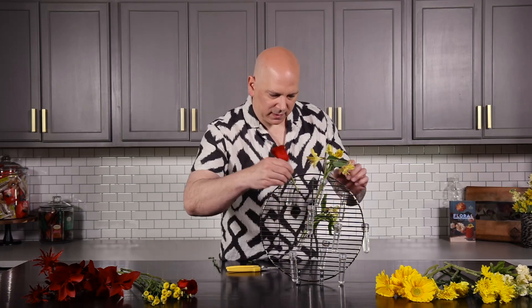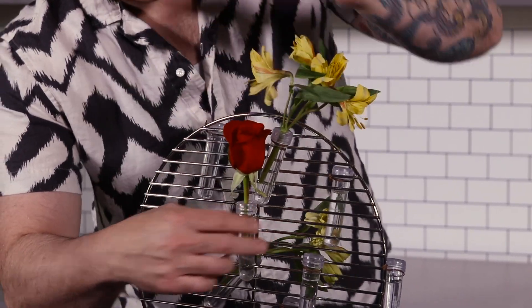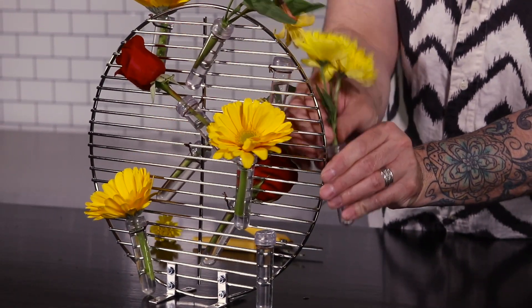Hi, my name is Adam Havrula, and I would like to welcome you back. It is August, it is end-of-season barbecues, and there is no better way to celebrate that than using a grill from a barbecue and creating this gorgeous centerpiece.